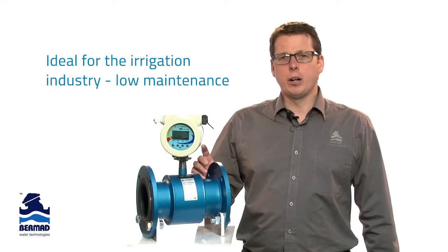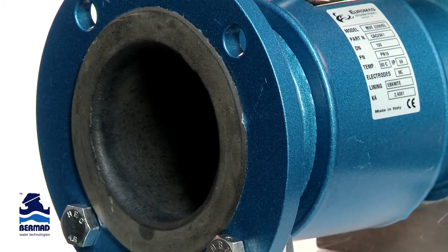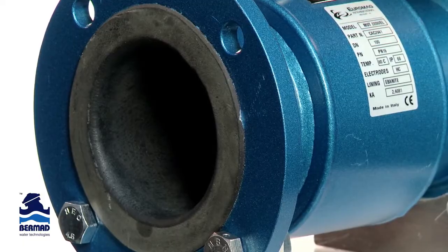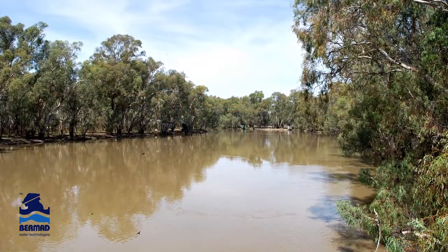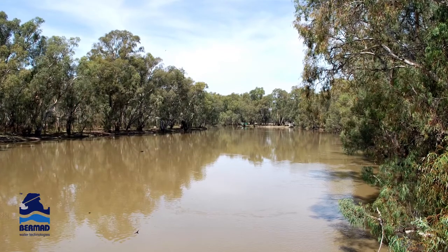Magflow meters are the ideal solution for the irrigation industry as they are full bore and completely maintenance free. They also have high-end wetted parts that can handle a wide range of pH and salinity levels. They are totally independent of the water quality put through the meter, so they can accept water from all different sources.